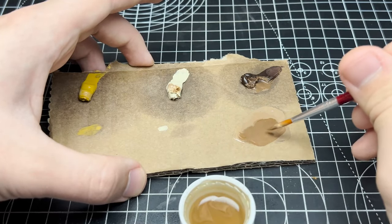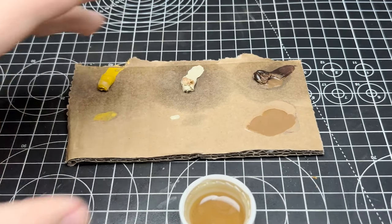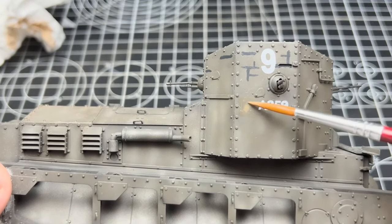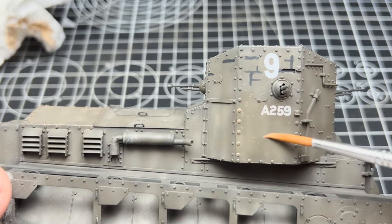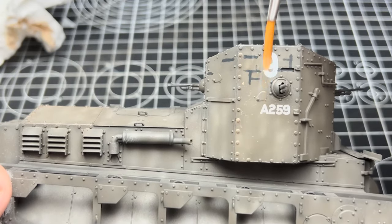These are the Ammo filters for German vehicles — they are good, but I think the more ochre tones of the oils just fit the model a lot better and make it a lot warmer. Because the model will be very gloomy at the end from the mud and dust, I want the colour to pop a little bit more, which is why the filters are very warm. You can also technically do this with an airbrush using Tamiya clear paints.